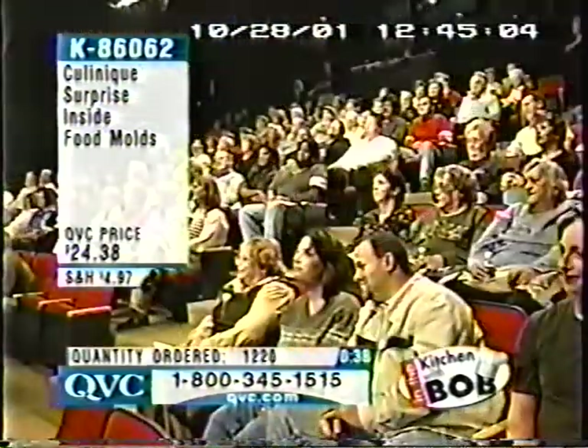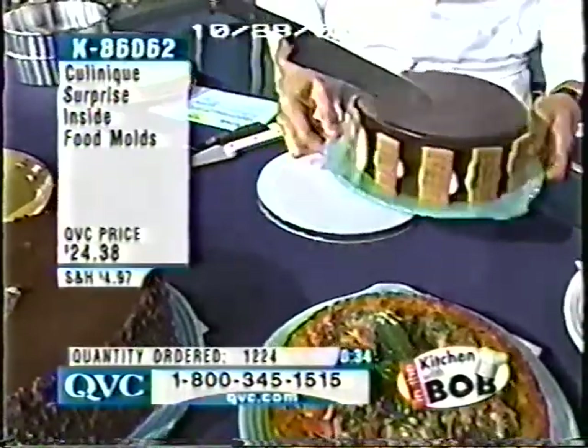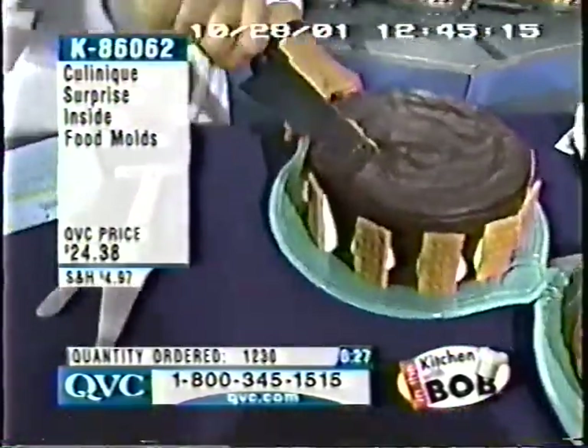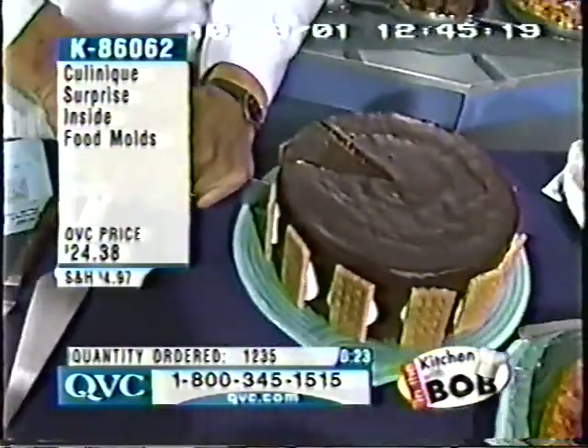You got it right — this is a s'mores cake. We're going to cut down through the s'mores cake. Over 1,200 have been ordered. If you'd like to have one, give us a call: 1-800-345-1515.